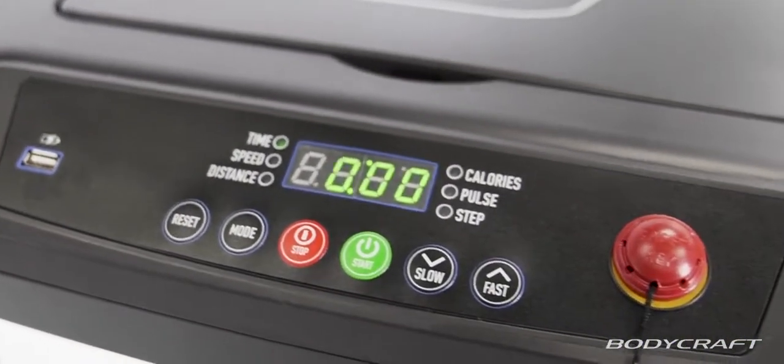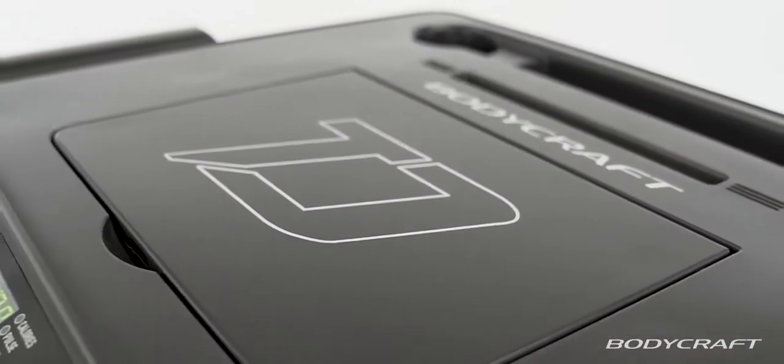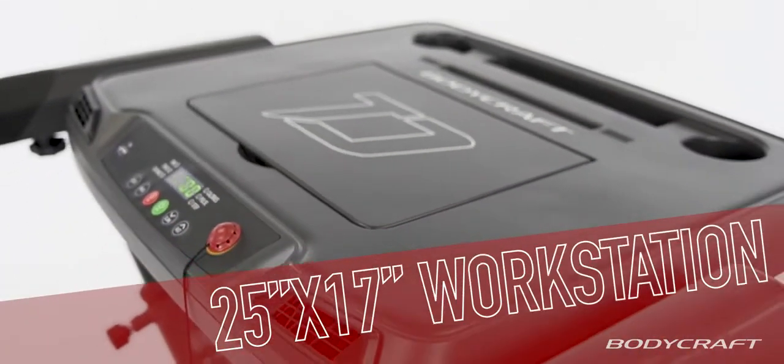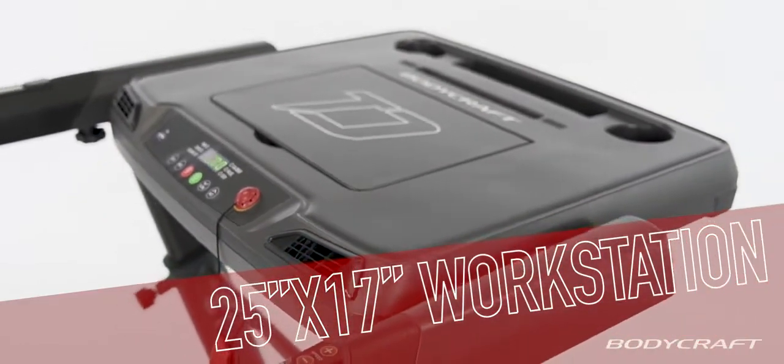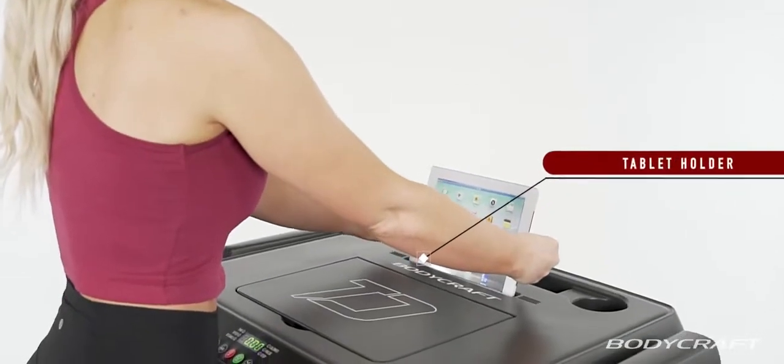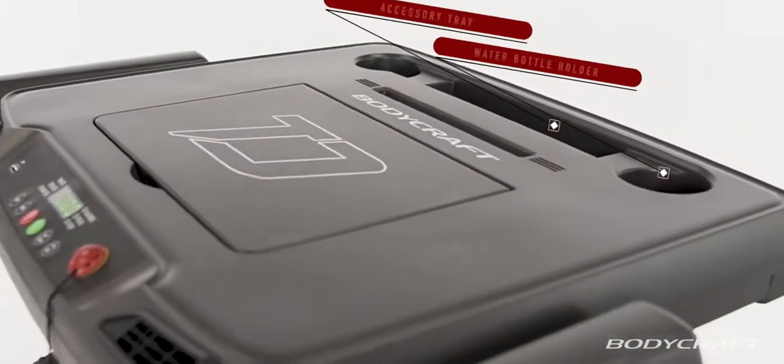Walk mode activates the lower console controls which shows your speed, distance, time, calories, pulse, and step count. Choose from a slow to brisk walking pace while using the massive 25 inch by 17 inch flat top workstation with USB charging input, walk mode LCD screen, tablet holder, water bottle holders, and accessory tray.